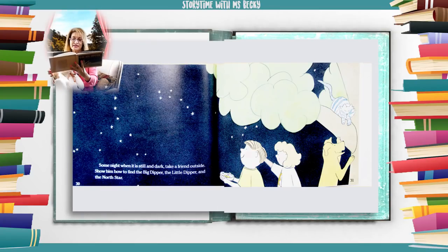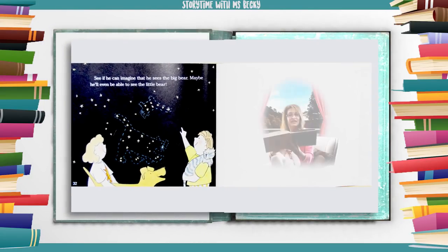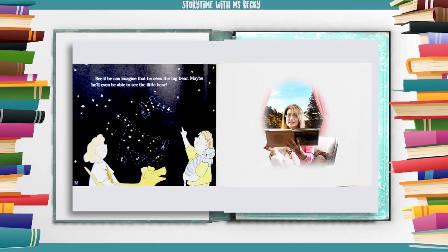Some night when it is still and dark, take a friend outside. Show him how to find the Big Dipper, the Little Dipper, and the North Star. See if he can imagine that he sees the big bear. Maybe he'll even be able to see the little bear.